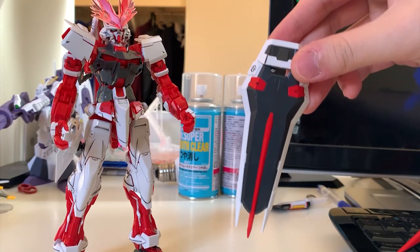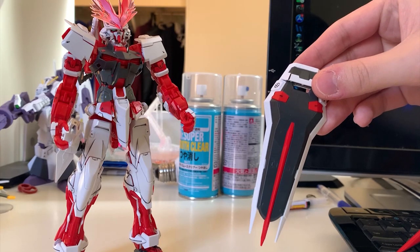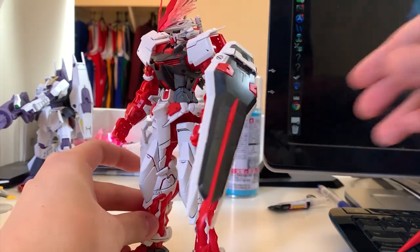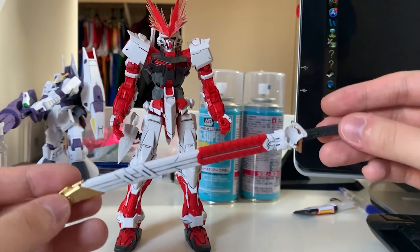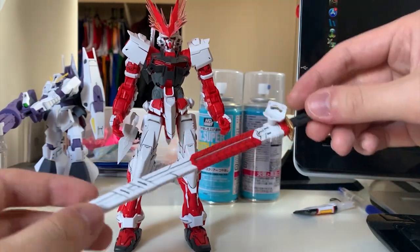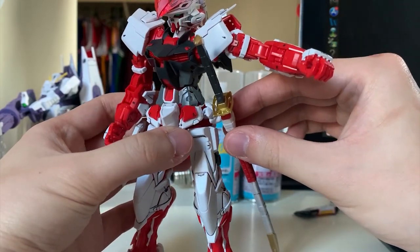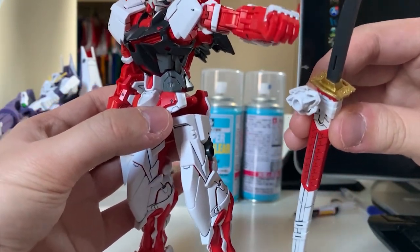Upcoming next, we got the shield. Compared to the backpack and those fancy swords, this shield seems very insignificant — it's very boring. To put it onto the Astray, just find a spot at the forearm and plug it in. Next is the Katana. It gets a bit boring since we've seen it too many times. All the curry gold on this Katana I would spray to Metallic Gold, which is why it looks a little bit better. You can pull it out and use it. You can store the Katana on the side skirt, but since the side skirt is a ball joint, it's very easy to fall off.